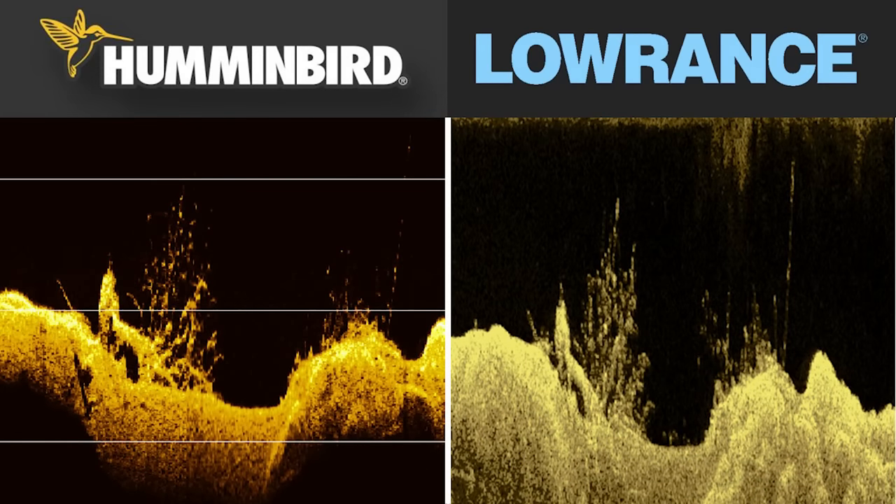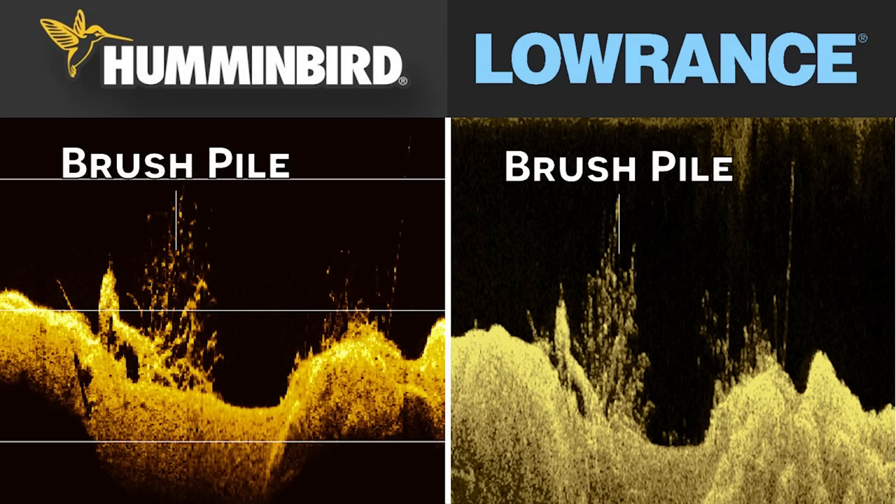Next, let's compare another down imaging image between these two units. In this image, we have a more densely packed brush pile with more limbs and leaves, and also some crappie. Both these images look pretty much the same in my opinion. The Hummingbird image again has a little bit clearer background, but other than that, in terms of recognizing what you're looking at and seeing what's going on around that brush pile, they're pretty much identical. Overall, you're not going to have any practical difference identifying fish or cover with either of these down imaging views.